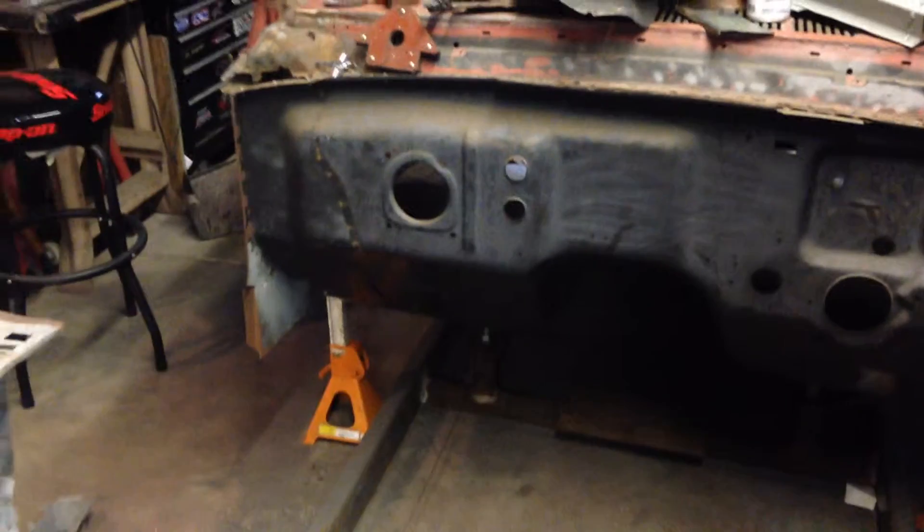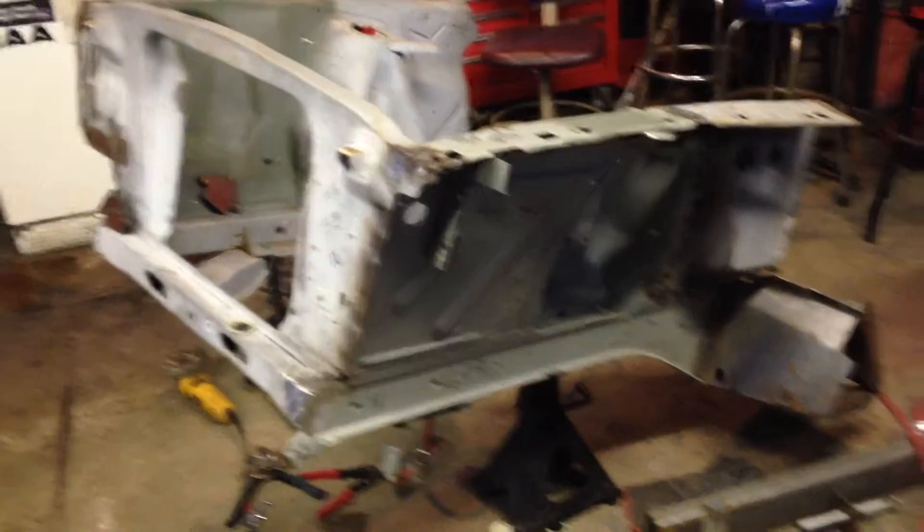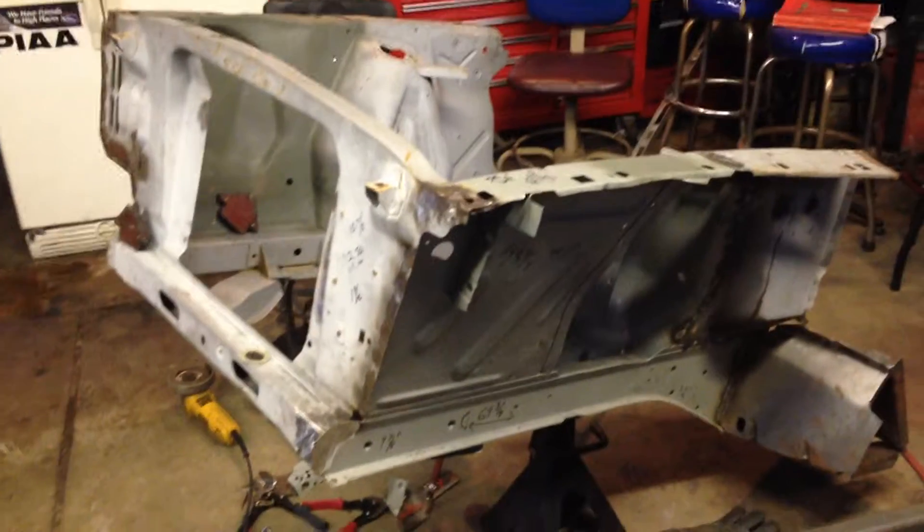That's about all we got for now. It doesn't seem like much but there's been a lot of work to get this frame reassembled as one again, and it's all square. Until next time.